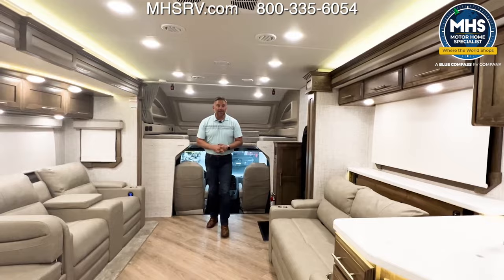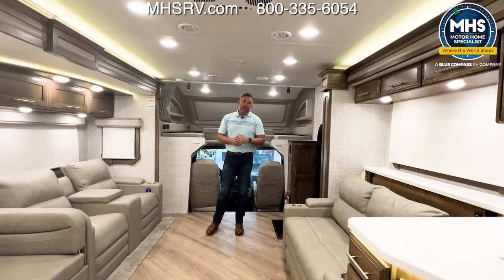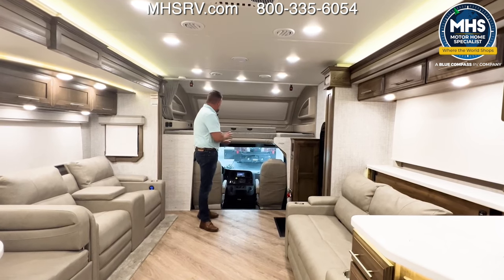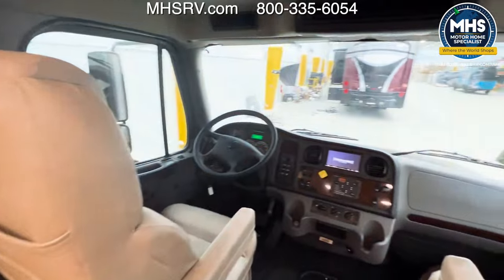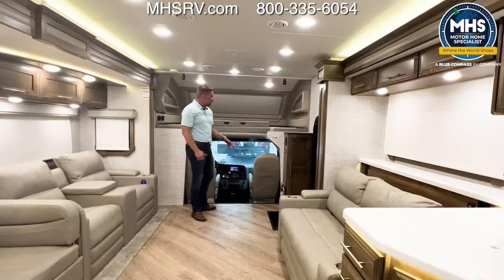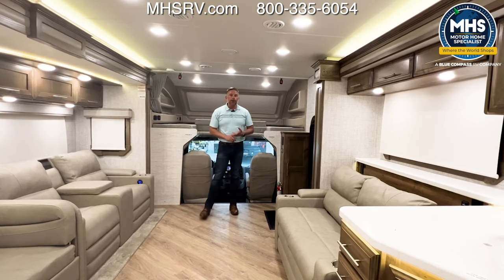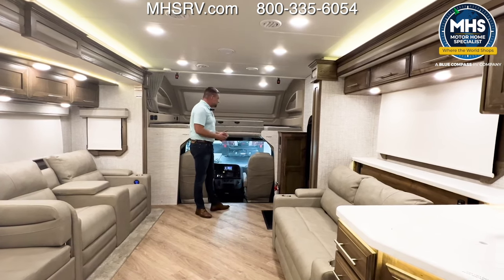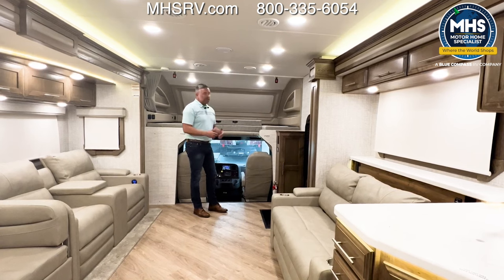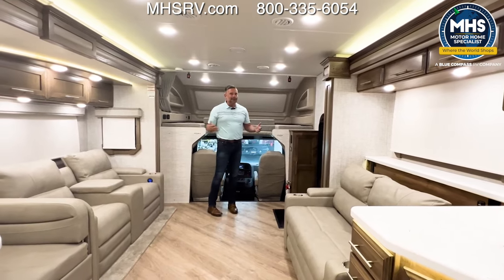So we're inside the 37M Integra Coach Accolade and I love it. We've done a lot of new things for this 2024 model year. This is your Freightliner front end. When this comes in from Freightliner, we are installing the seats and also putting the radio head unit in — that is a Sony with Apple CarPlay and Android Auto. What I love about this chassis, as I said, is just the drivability of it. It handles extremely well and is really one of our best handling chassis that we build on.